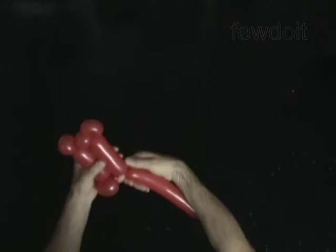Twist the sixth 2-inch bubble. Lock both ends of the fifth bubble in one lock twist. Twist the ninth soft 2-inch bubble. Lock both ends of the ninth bubble in one lock twist.